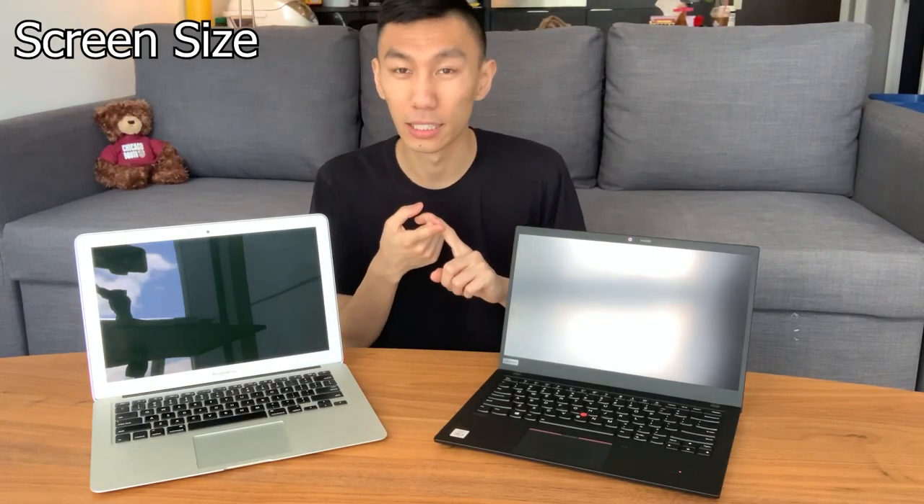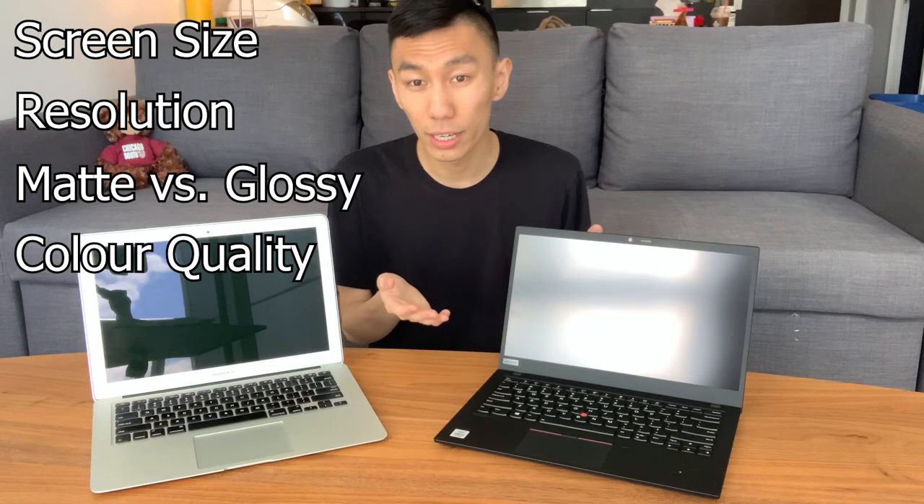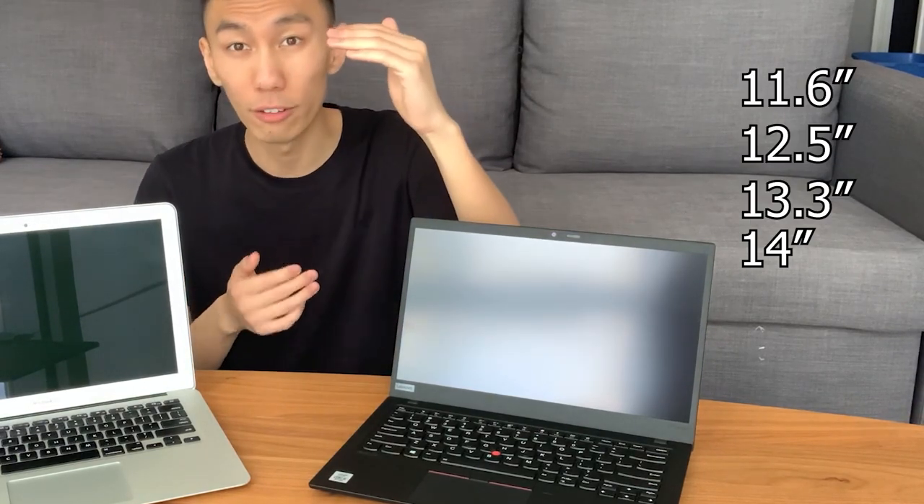When choosing a screen, there are a lot of factors: screen size, resolution, whether it's matte or glossy, color quality, brightness, refresh rate, and whether it's a touchscreen. For screen size, the Lenovo X1 Carbon has a 14-inch screen, which sits in the middle of the pack — screen sizes range from 12 to 17 inches. The trade-off is that a larger screen lets you see more but reduces portability. This can be partly mitigated by the bezel size — the border surrounding the screen. The Lenovo X1 Carbon has very thin bezels.